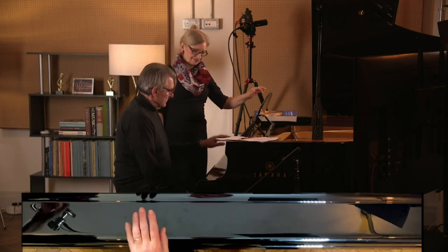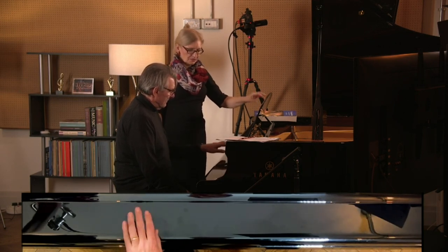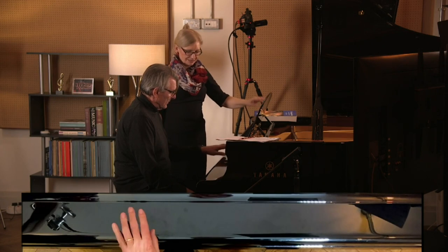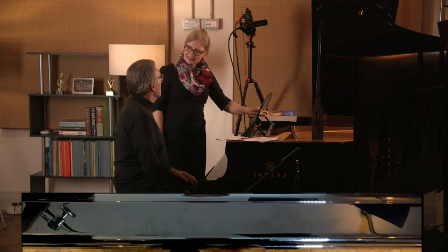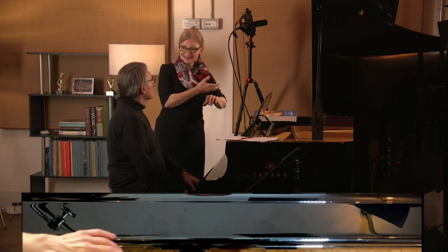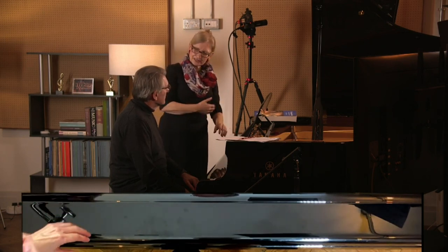One... five... alternating one and five, then two on each — two fives, two ones. So you see how your arm is actually doing the same movement, but it's just landing on different fingers. It's still an arm bounce, the rhythm's in my arm, and I can land on my third finger, my fifth, or my thumb — but I'm still actually using that same bouncing arm staccato.